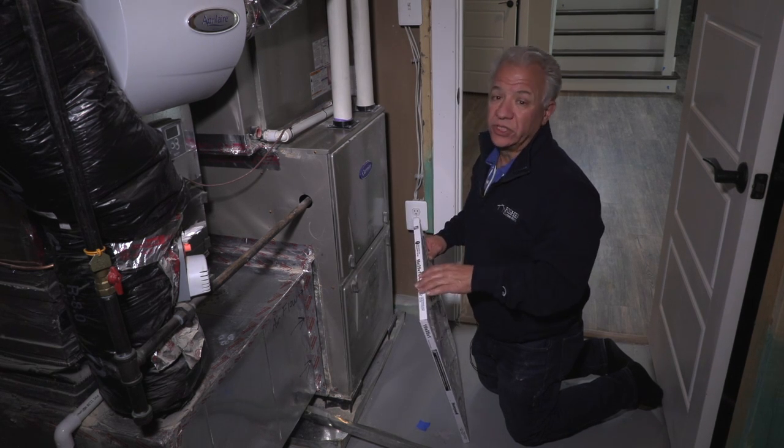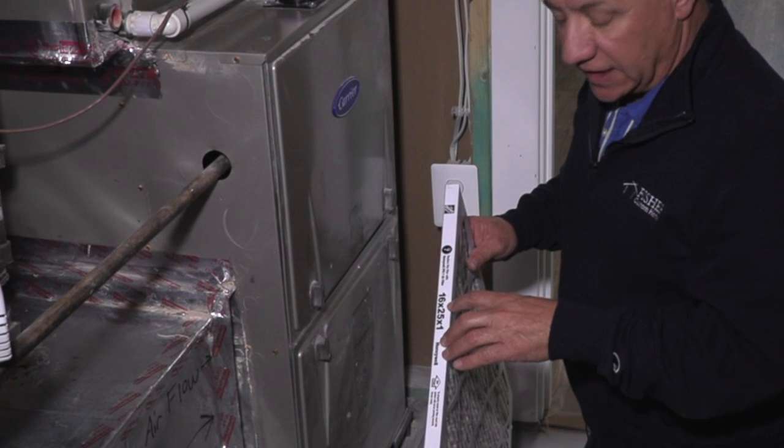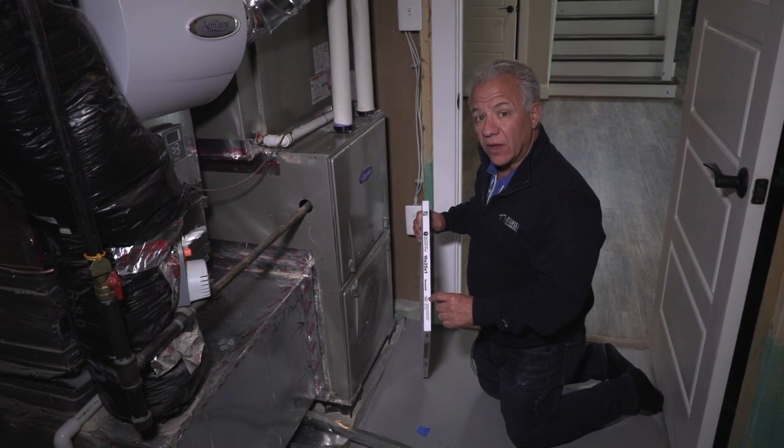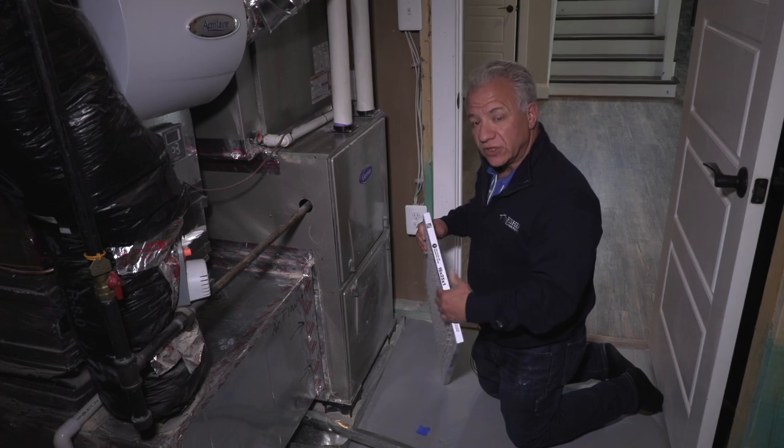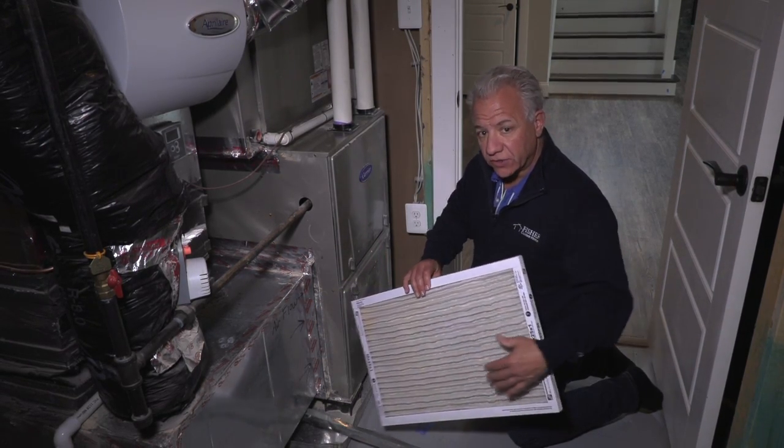Obviously the first thing you want to do is check the size — make sure you have the right size. If you look at the filter, you'll see that there's an arrow on the edge of the filter that says airflow. That's the direction that the air should flow. The filter is two-sided and the air should come through in that direction.